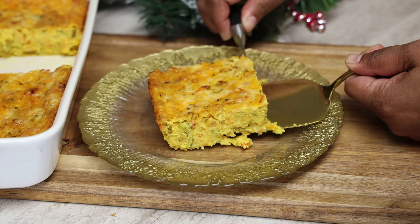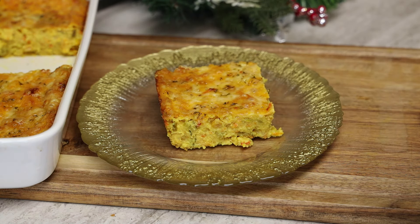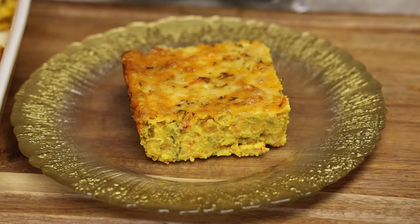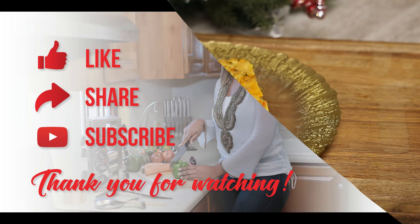Just look how beautiful that looks! I hope you guys enjoyed today's recipe — try it and let me know what you think. If you like the pan I used in this video, I'll link it down below. Thank you so much for joining me, leave me your comments, and I'll see you in my next video. Bye everyone!